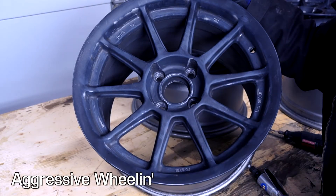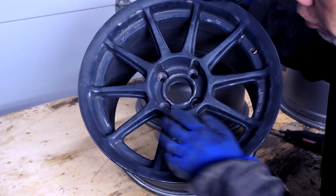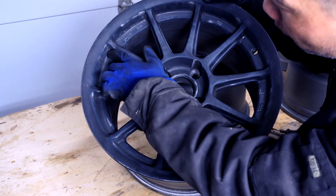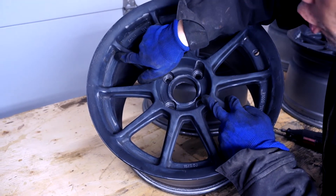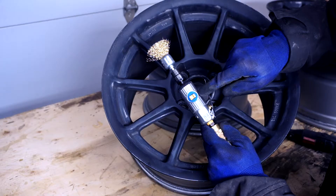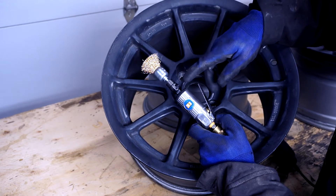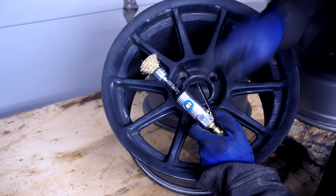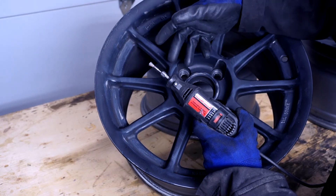Sorry for all the noise, that's my air compressor going in the background there. So even though I tried to clean these up with a wire wheel and I washed them, there's still some spots in the corners here that have debris, rust, and dirt caked onto the rim. This is a pneumatic or air die grinder, a mini one. Not everybody has an air compressor, so if you don't have one of these, you can also just use a rotary tool like this with a small wire wheel. It'll just take you longer.